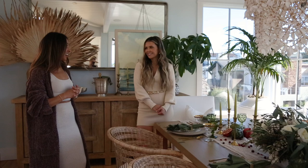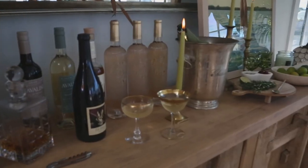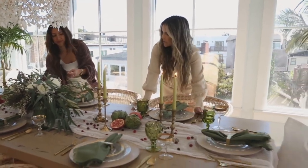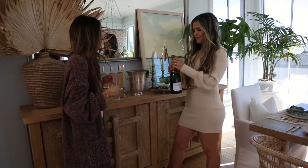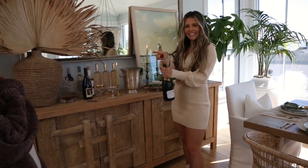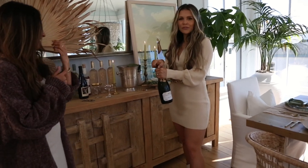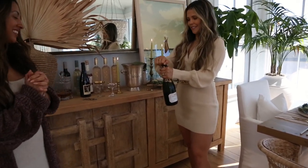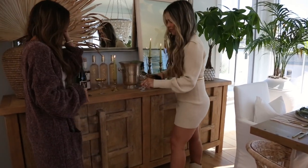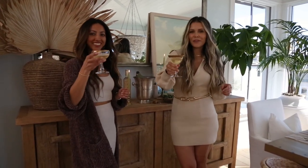I'm really proud of us. I think we did a great job — we're a great team. Happy holidays! We hope you have the most beautiful season with your family and your friends. Cheers to all of you. Thanks for joining us. Don't forget to like, comment, and subscribe.